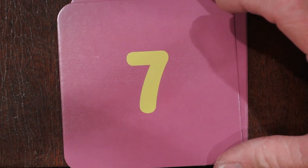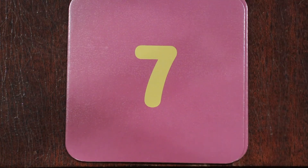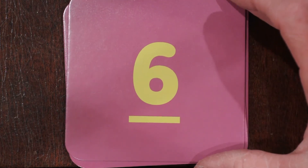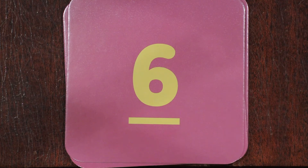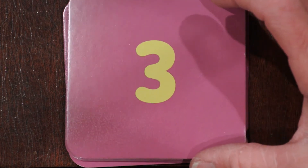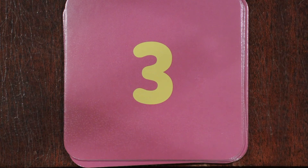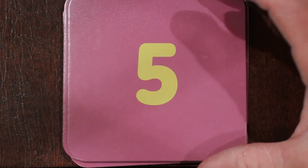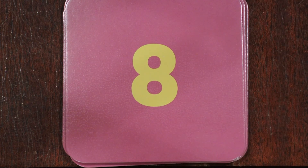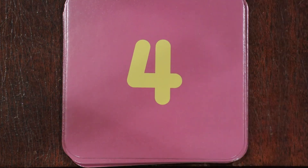One. Nine. Seven. Ten. Six. Zero. Three. Five. Eight. Four.